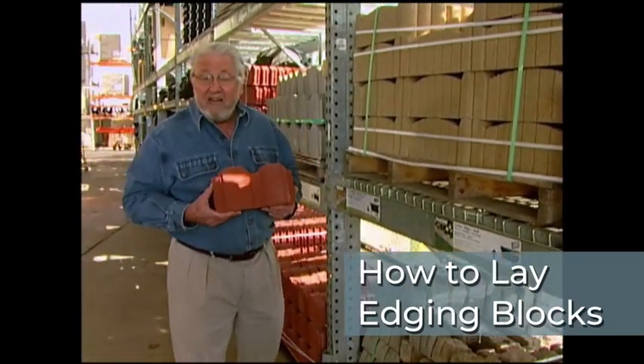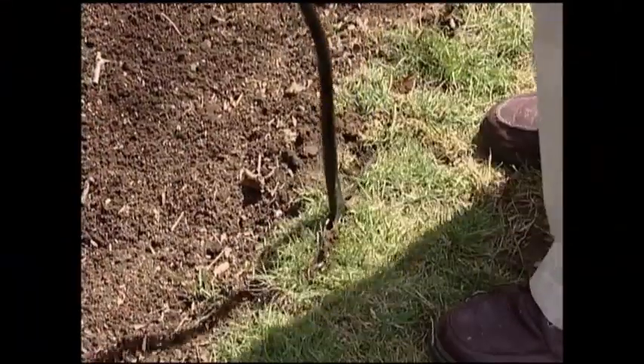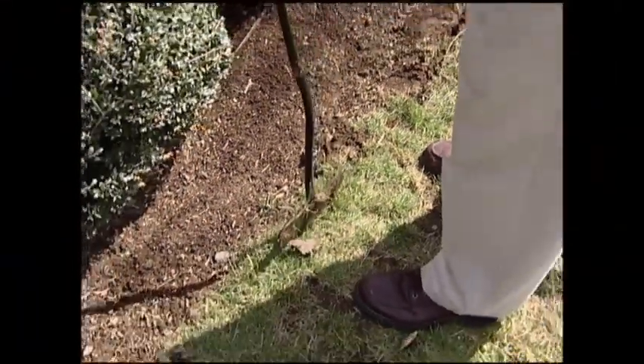When it comes to outlining and defining flowerbeds and gardens, edgers are what you need. Begin by defining the bed using an edger or flat garden spade to trim and shape the sod.